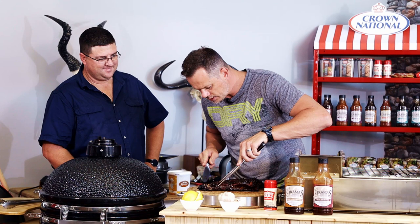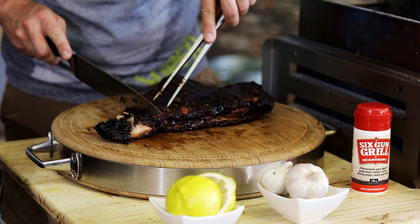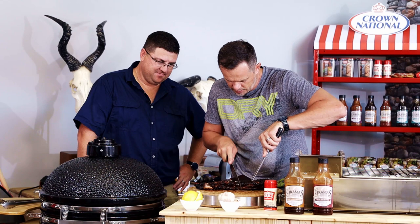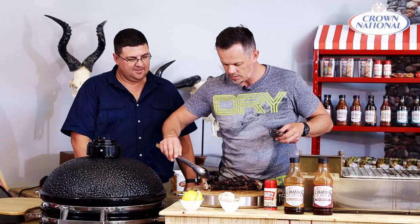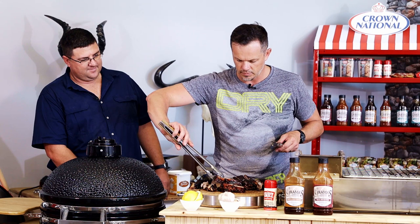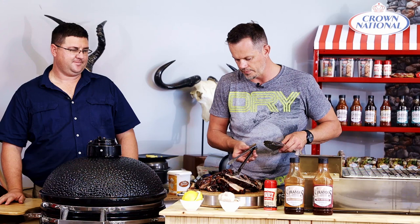I'm going to cut this rib for us - see what it looks like. I'm going to turn this around so I can see what I've got. It looks amazing - soft as a baby's bum, and it smells delicious with all the smoky flavors. Oh, this looks amazing. Beautiful - soft and juicy. Can't believe it in six hours, right? Yeah, six hours and it's looking amazing.